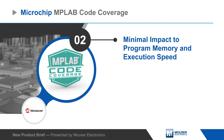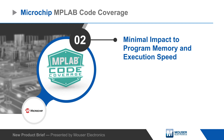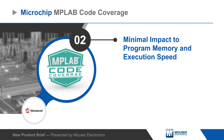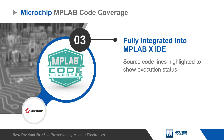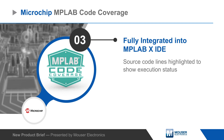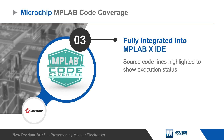It also has minimum impact to program memory and execution speed, permitting full analysis in a single execution pass and avoiding the cost of expensive test hardware. The tool integrates with MPLAB X IDE to read the results and highlight source code lines to indicate whether they were executed or not, with navigation tools to quickly move through files and functions.